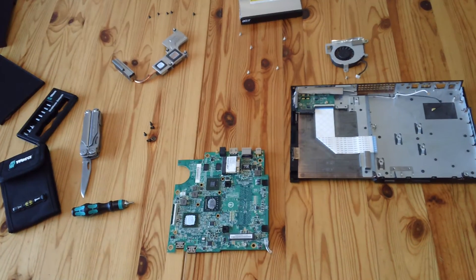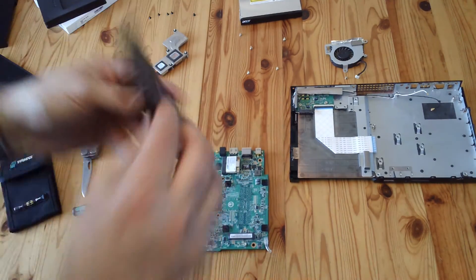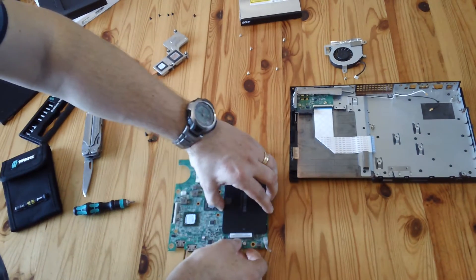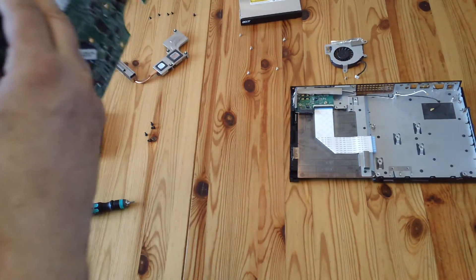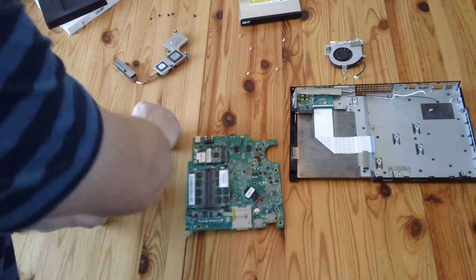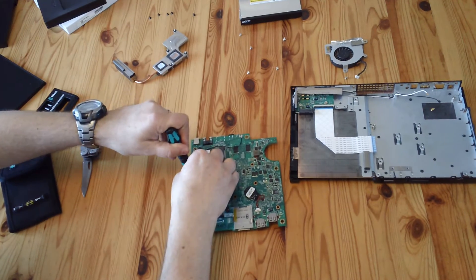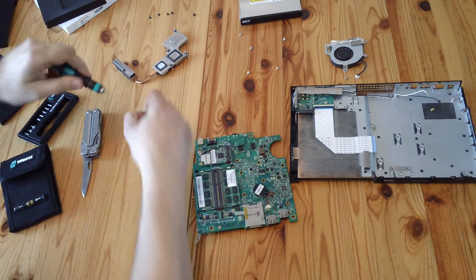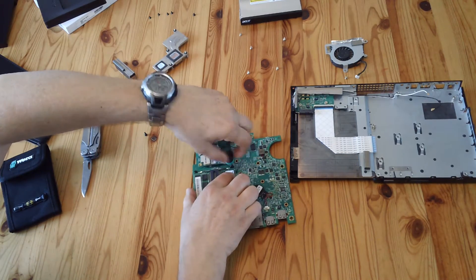Now I'll get the new one - a 250GB SSD. You could put a bigger one in. Put it in the interface and slide it in, then when you turn it over the screw holes should line up. I'll just pop the screws back in - don't want to over-tighten them, but they do need to be in properly.